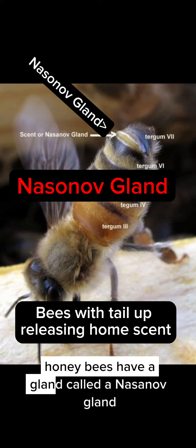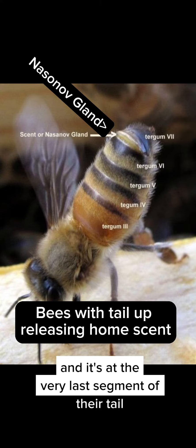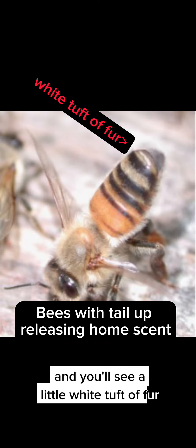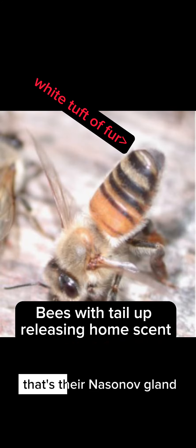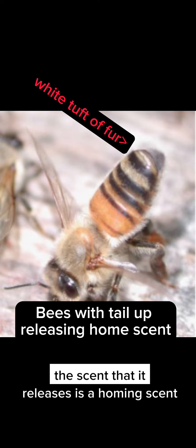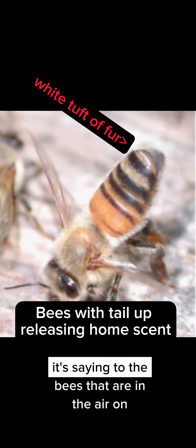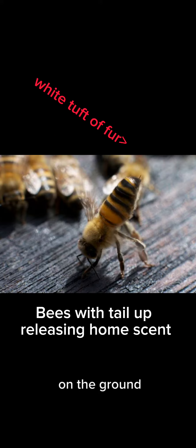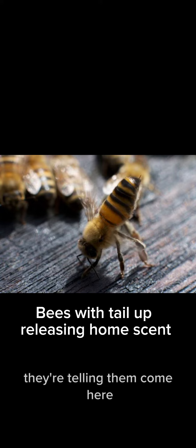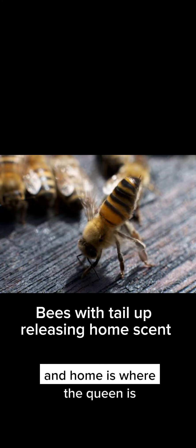Honey bees have a gland called a nasanoff gland at the very last segment of their tail. They can raise their tail and you'll see a little white tuft of fur — that's their nasanoff gland releasing a pheromone. The scent it releases is a homing scent, saying to bees that are in the air or on the ground, if there's confusion and the bees don't know where to go: come here, this is home — and home is where the queen is.